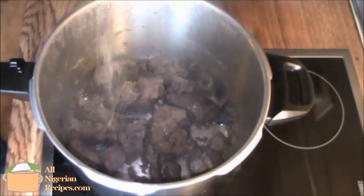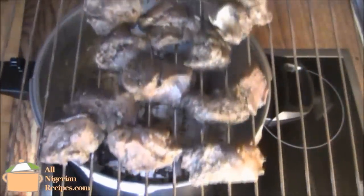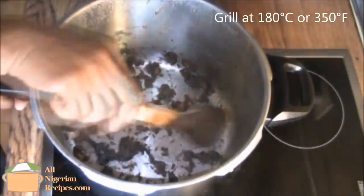Add salt to taste and place them on the oven rack. Grill them in the oven at 180 degrees centigrade.